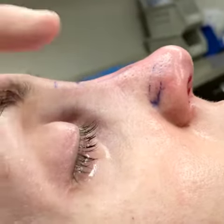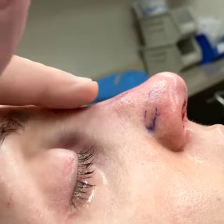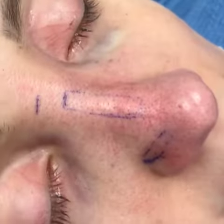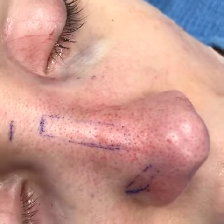We just finished the surgery. We added cartilage here, which brought up the bridge nicely, then added cartilage here as well as narrowed it, and put cartilage here to get rid of the dent.